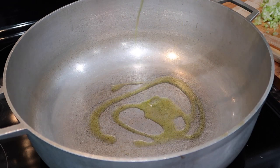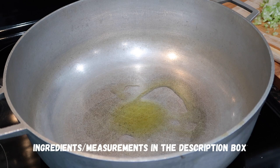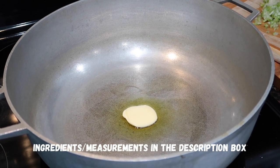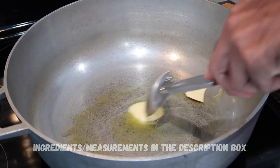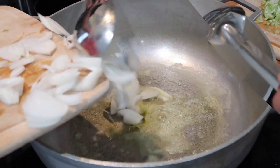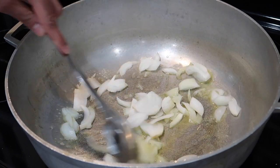To make this dish today I had to pull out my big carahee because it's going to make a nice big pot of soup. In my carahee I'm heating it up on medium to medium-high heat and I'm going in with a little bit of olive oil as well as some butter. You can use one or the other but I prefer to use a mixture of both. Once the butter has melted and the oil has heated up we're going to go in with some of our aromatics.